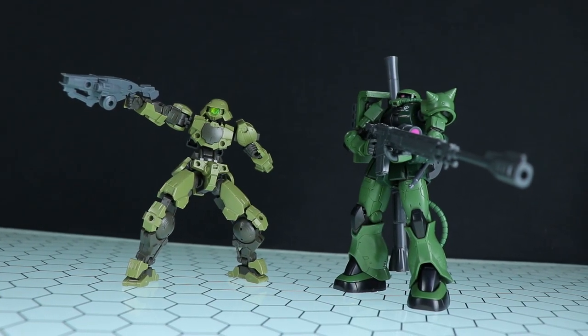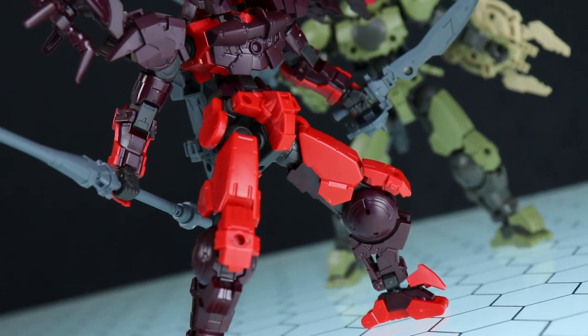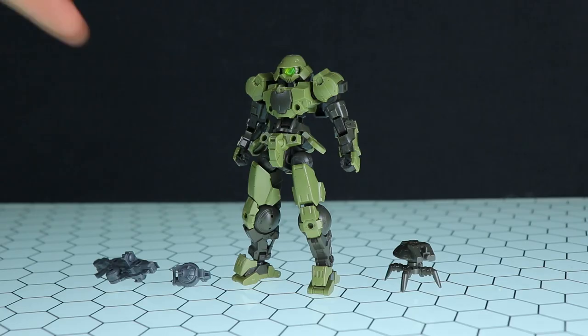Just like last time I won't be looking at just one of them — I'll be looking at one, two, three of them, as well as four optional armor sets and the weapon kit. As always, this video would not be possible without the awesome people over at Hobby Link Japan, so if you want some of your own there is a link down in the description. Now let's get to it.